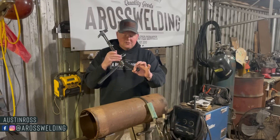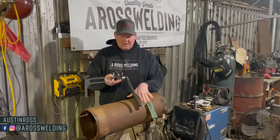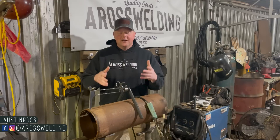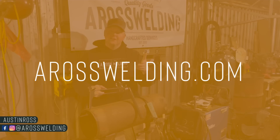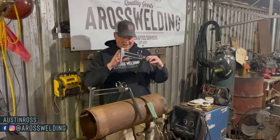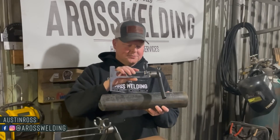As you can see, we've got some hose back here insulating it from the pipe. That way the arc doesn't try to arc back on the pipe. You can find your very own grasshopper in the Aeros Welding store at aroswelding.com.